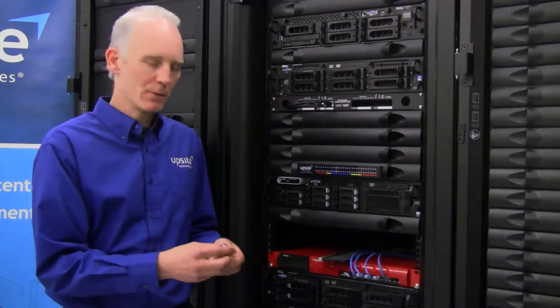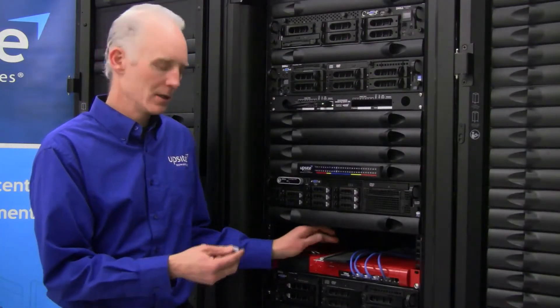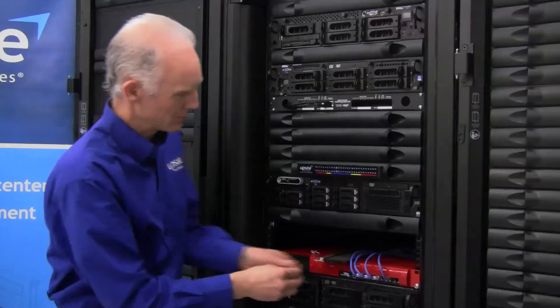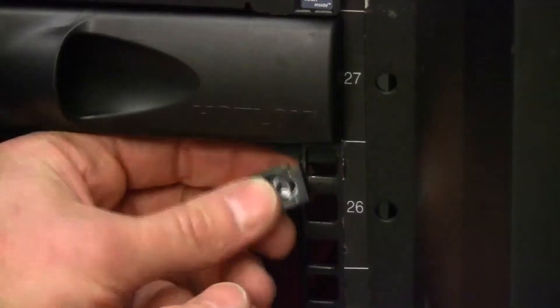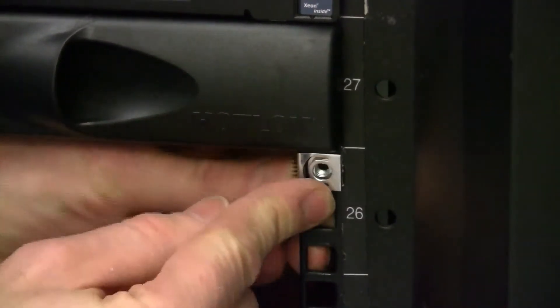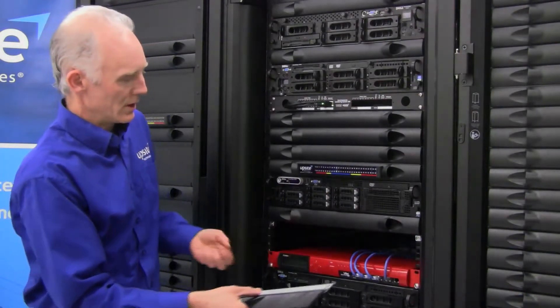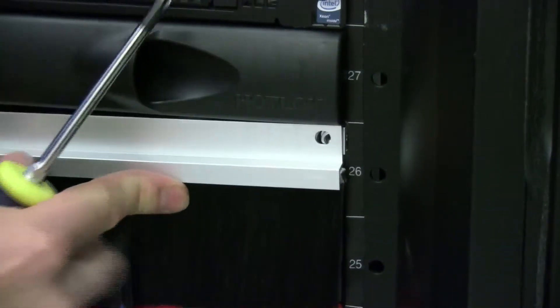Installation is very simple. You start by attaching the cage nuts to the rails of the cabinet, then with the screws attach the blanking panel to the rails.